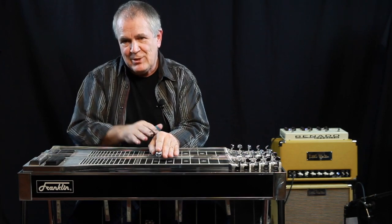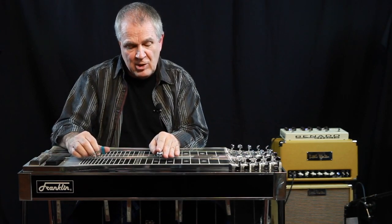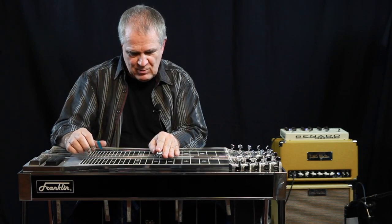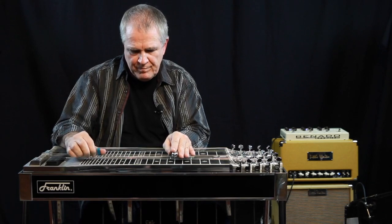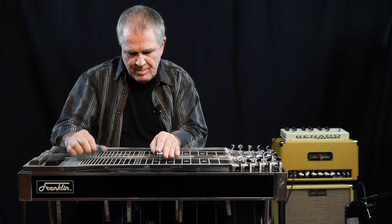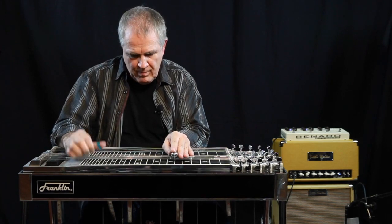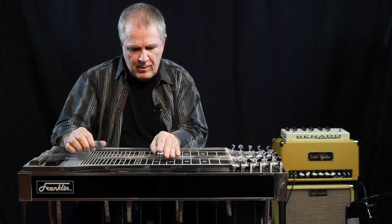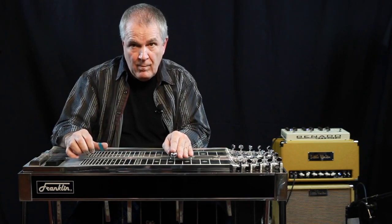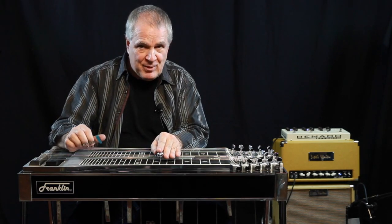So it gets a little bit jazzier. Now if it were to go to the 6, like we did earlier, let me just show you with that voicing one of the things that I would do. You can make — that's a pretty cool move, it's simple.